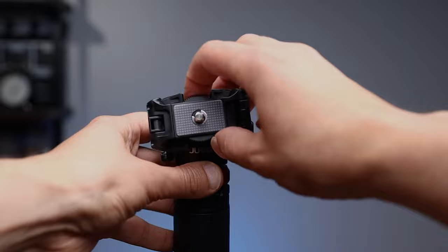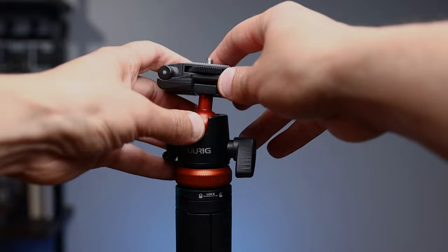The other thing I want to point out is that it has a 360-degree ball head, which is really nice. If you want to change the angle, you can pretty much change it to any angle you want. It also comes with legs, so if you want to use it as a tripod, you can use it as a tripod.